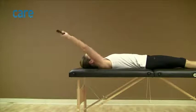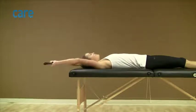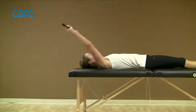Reach as far as you can go in a pain-free range, and then slowly return to the starting position.